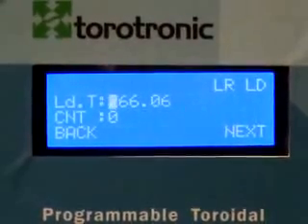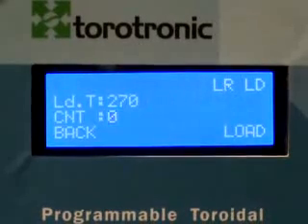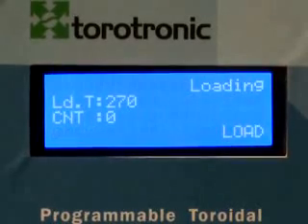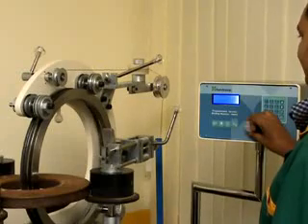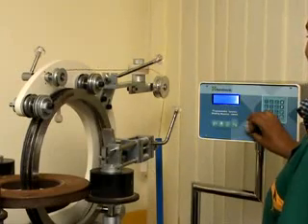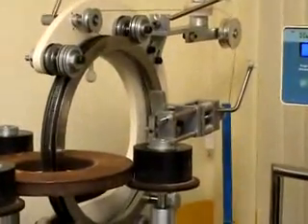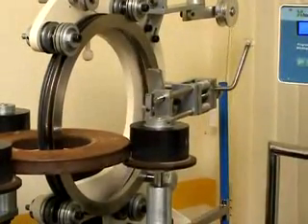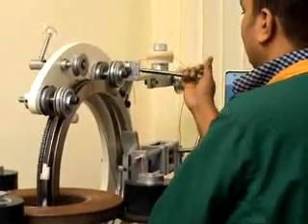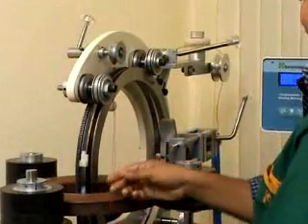If the values need to be edited, press Edit; otherwise press Next for loading. Now start loading the copper wire to the magazine by pressing Load. The loading speed can be increased or decreased using the speed control. When the count equals the load turns, loading stops and displays a prompt to set speed control to zero. Once loading is complete, cut the balance copper wire using the cutter. After that, release the lock of the magazine so that the magazine is de-linked from the ring gear.